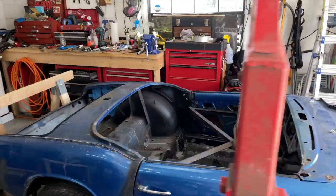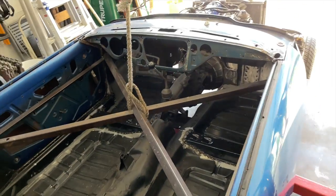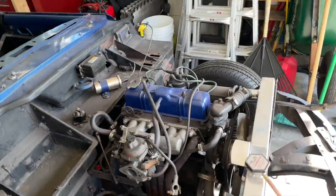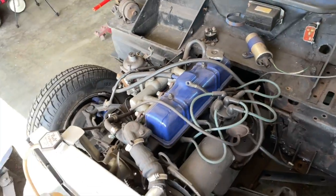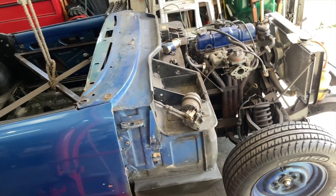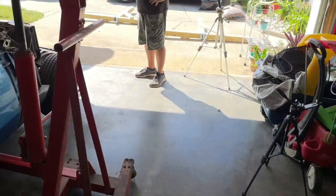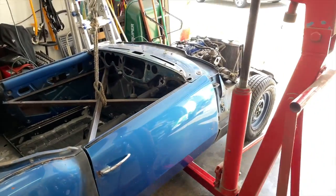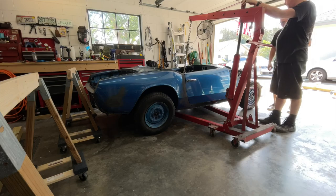Here's what we've got: the cherry picker is set up, attached to the tub at the cross member I welded in. All the bolts are out, this thing is loose, and we did a final walk-around check to make sure everything was disconnected. Grandpa Dick found a few things that still needed to be removed on one side. The only thing we'll have to deal with is the throttle linkage. The plan is to roll the cherry picker straight back, roll the chassis forward, then set the car down on the sawhorses.